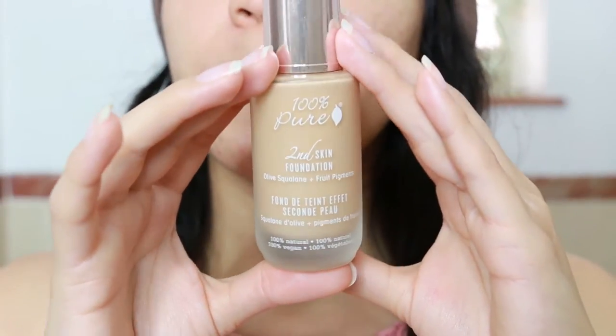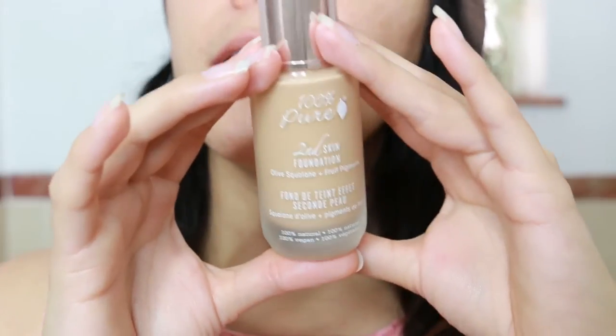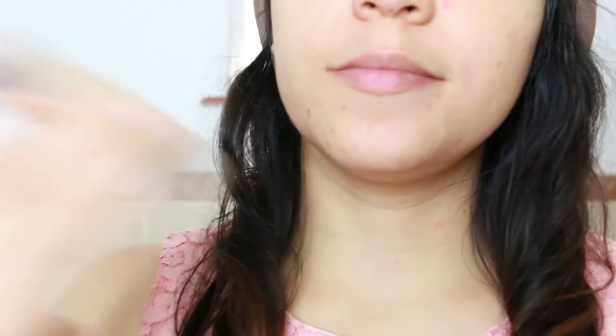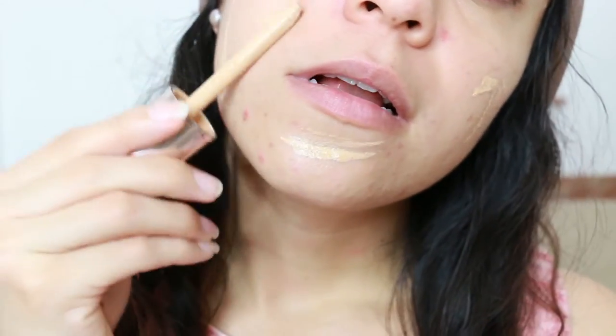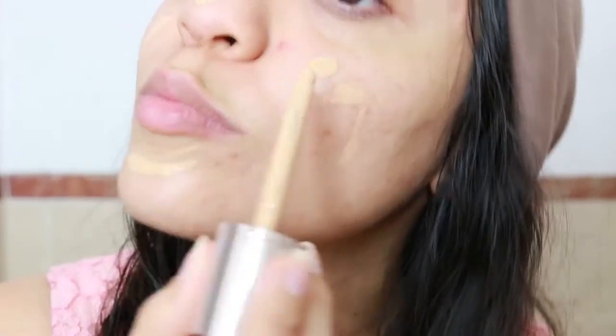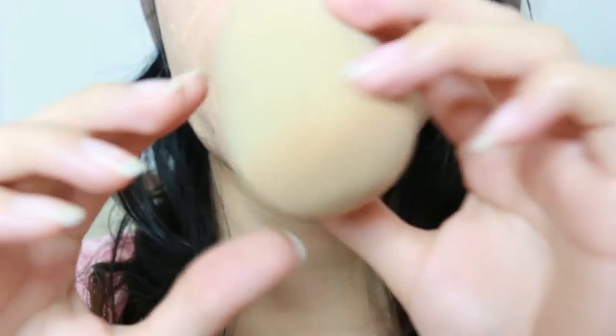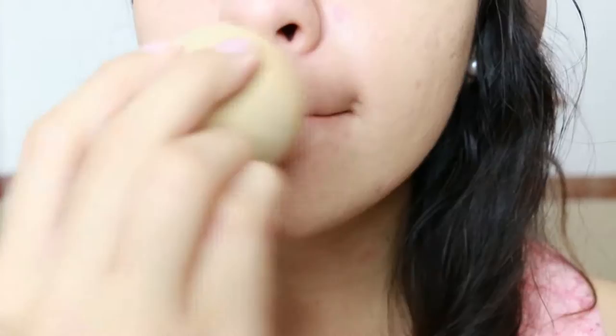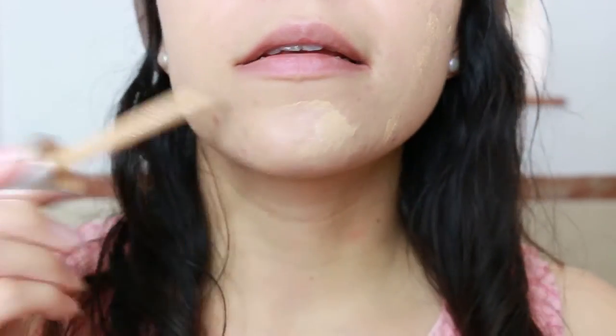The foundation I'm going to use is this one by 100 Pure — it's really natural and it's currently my favorite. I just shake it and I'm careful because sometimes it has fallen on my clothes. You can squeeze the pump, and I have my beauty blender with water and I dab it on my face. If I want more coverage I apply a second layer.